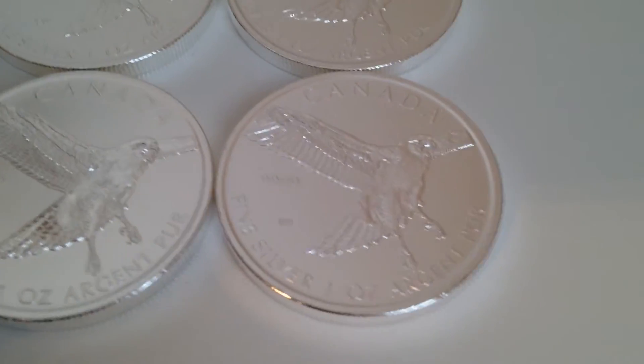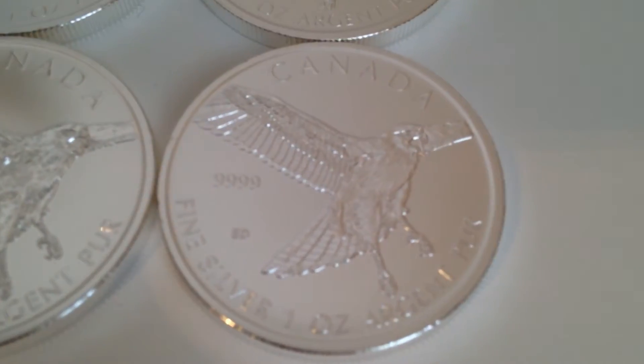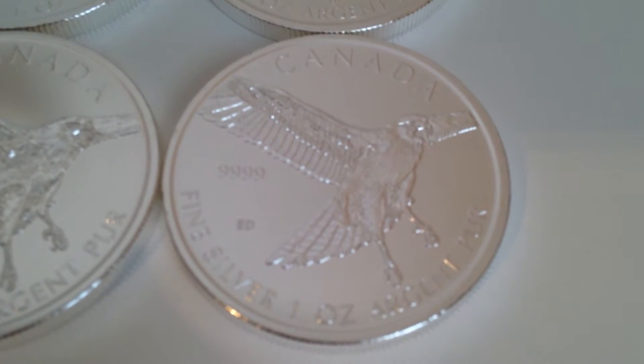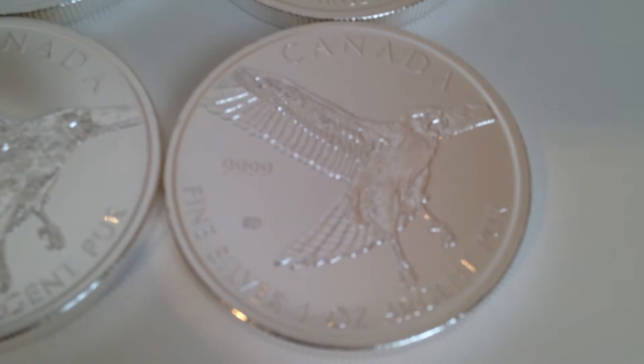Hi YouTube, MancunianStacker back again. Just to give you some close-ups on the tube of 25 I just got of the red-tailed hawk — a bit of a close-up there.